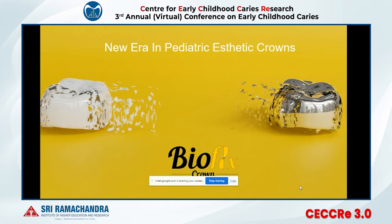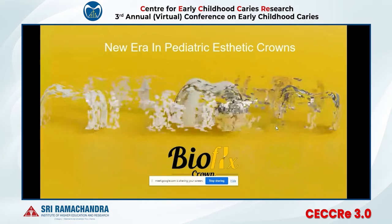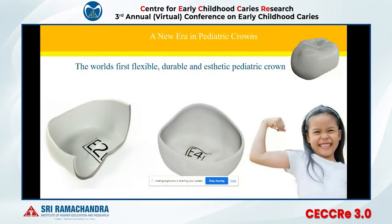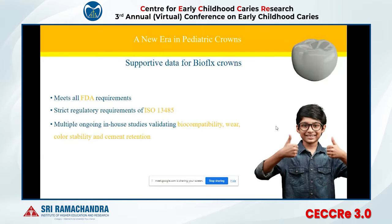The answer to this is the Bioflex crown, which is the world's first flexible, aesthetic, and durable pediatric crown. It is US FDA approved. We follow all ISO 13485 standards to manufacture it, and many ongoing studies for biocompatibility, wear testing, color stability, and cement retention have been conducted in the US and in India.